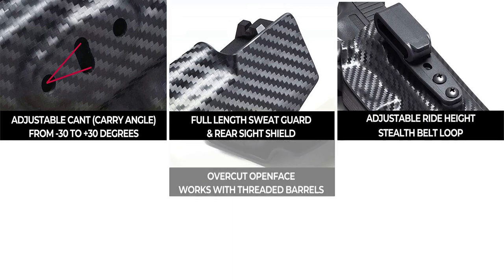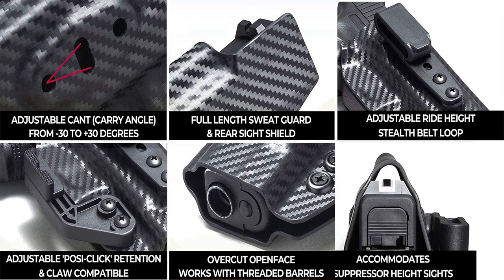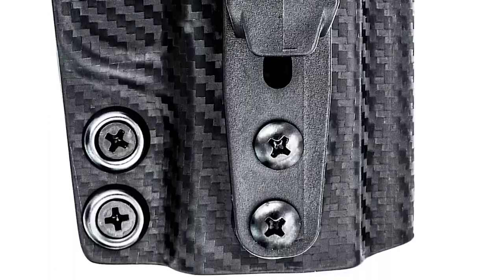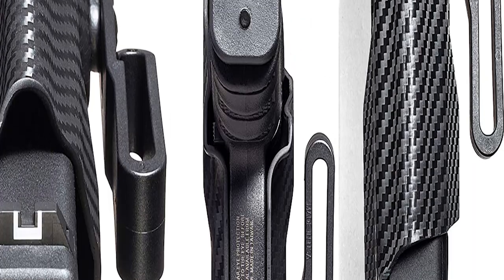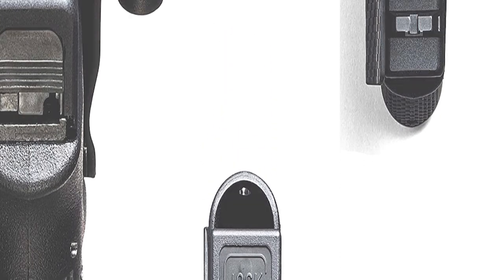The holster is cut so you can get a good full firing grip on it whenever you put your hand on it to draw, yet the trigger is always covered. On the other side it has molding that allows it to clear the safety. It also has a shield that comes up to cover the sights and the side of the pistol, to protect your skin and undershirt from being chewed up.